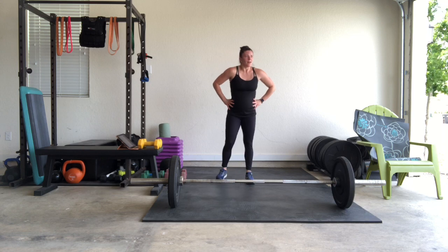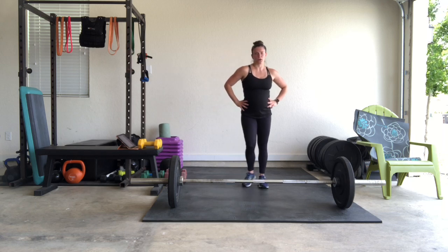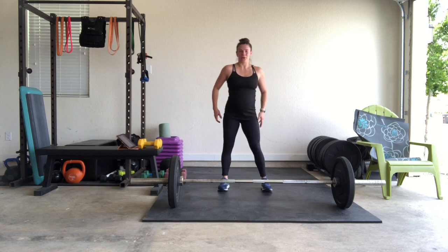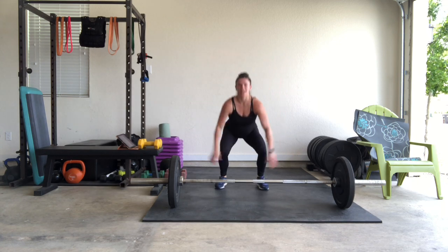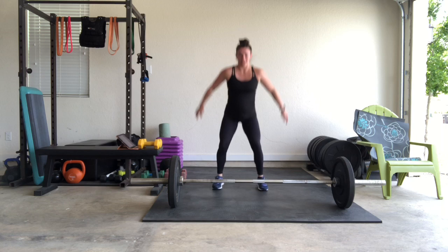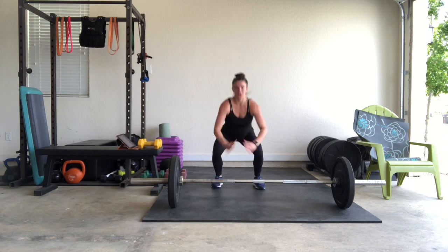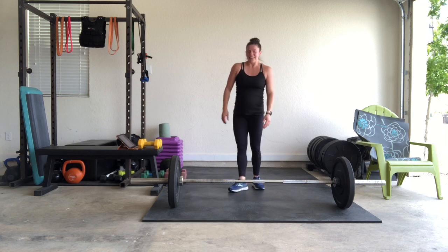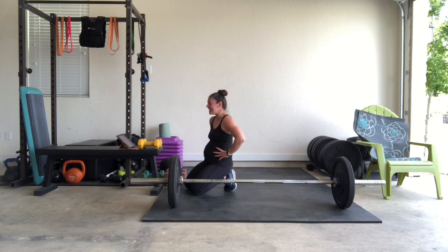Squat jumps — come on! Air squats is the option. Ready? Three, two, one. Counting: 6, 7, 8, 9... 14, 15! Those reps hurt — they hurt, in a good way, not in a bad way.